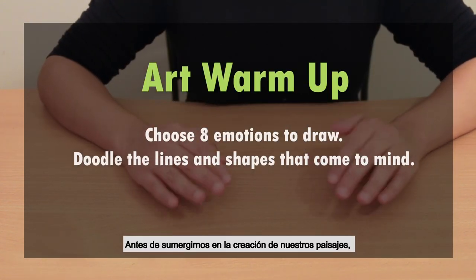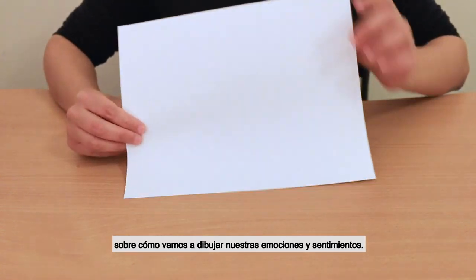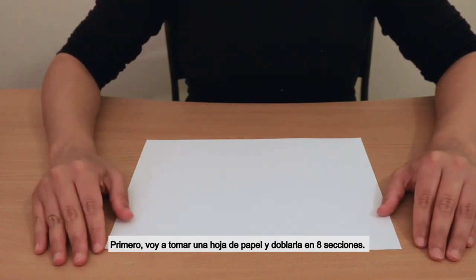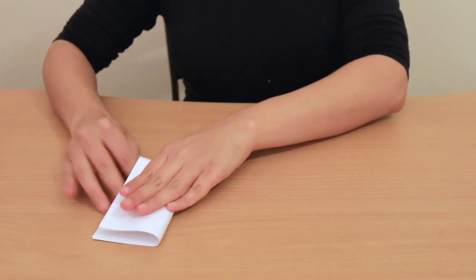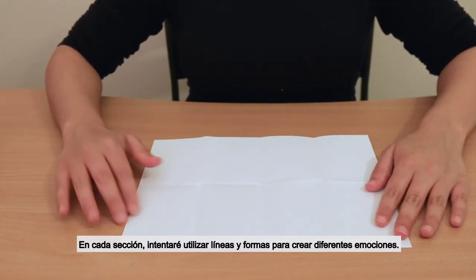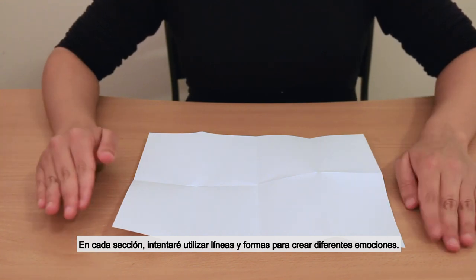Before we dive into making our landscapes, let's start with a warm-up to get us thinking about how we might draw in motion and feeling. First, I'm going to grab a sheet of paper and fold it into 8 sections. To do that, I'll fold the paper in half, then half again, and once more. In each section, I'm going to try and use lines and shapes to show different emotions.